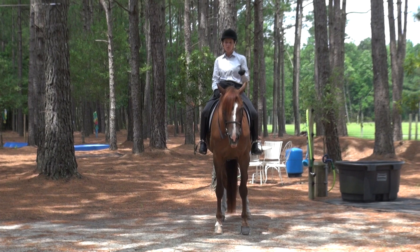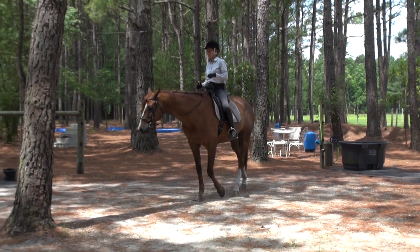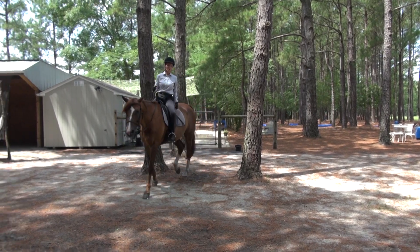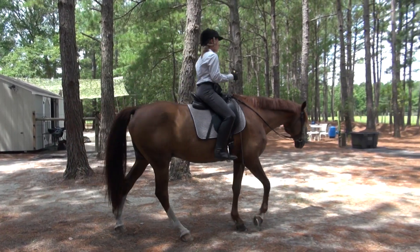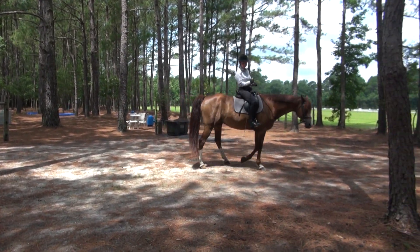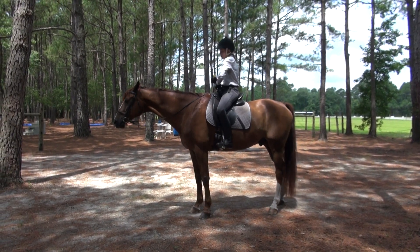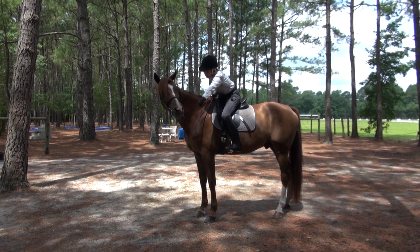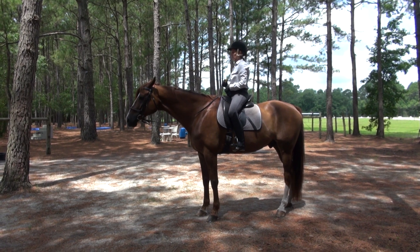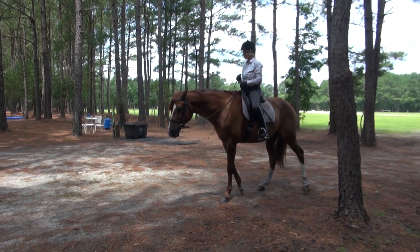So we're just going to give you a little demo of what that looks like. Walk on. Sorry about that, videographer — I went behind the tree. Good. So there was right turn, left turn, halt. Back. Good boy.